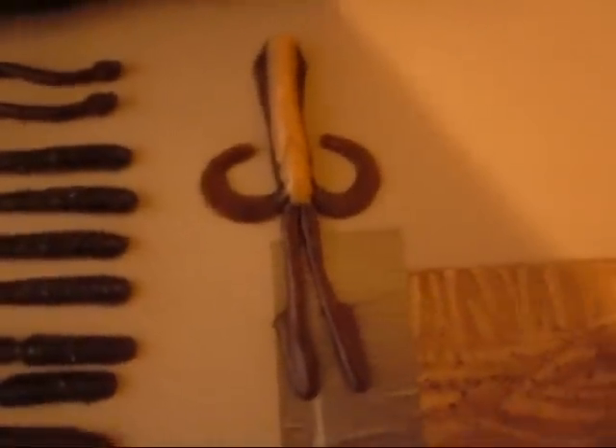Right here we have the squids, which he made for salt water, but you can fish them for largemouth too. It's a good flipping bait. You can also put it on a jig trailer.